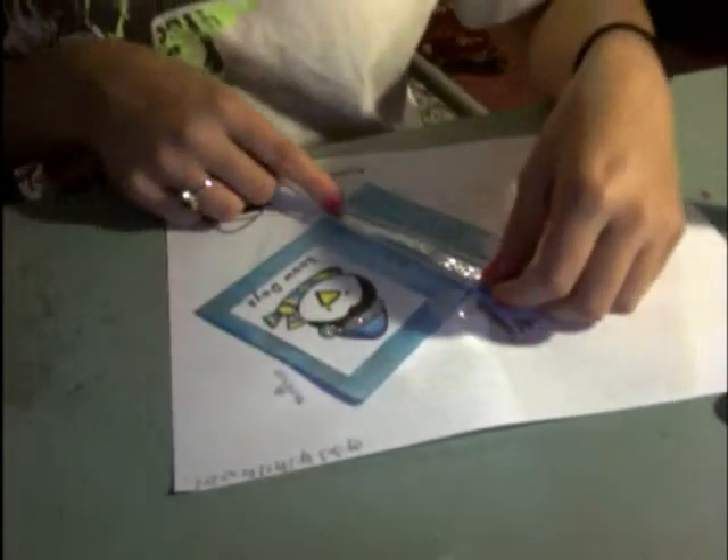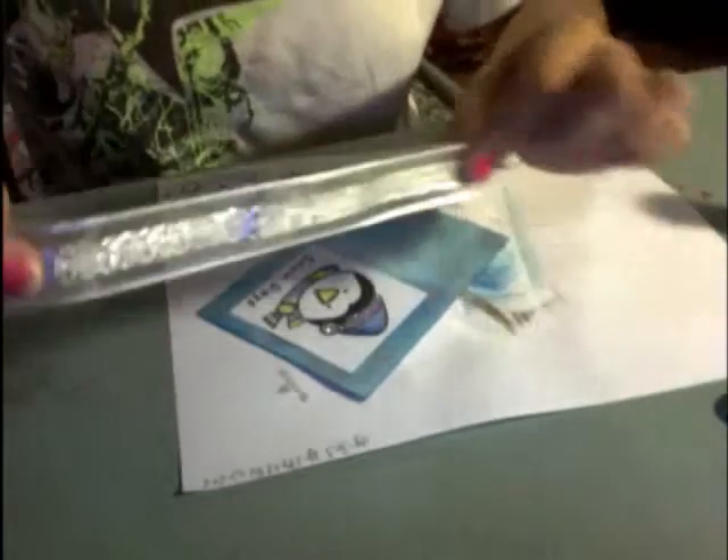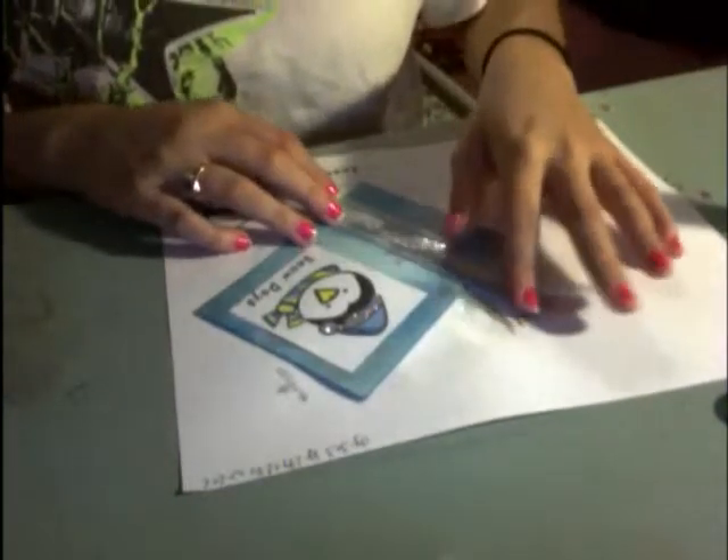Okay you guys, I'm back and I've got my ribbon. Here's my little piece of silver ribbon that I found. I really don't know where it's from — it's just lying around my house.